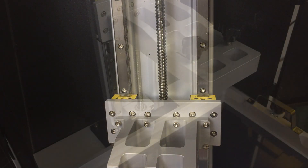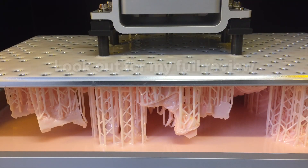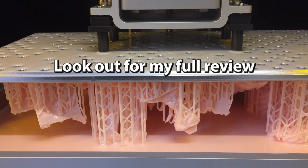But does it print? Well hopefully I'll be able to answer that later this week in one of my usual no-punches-pulled honest reviews. So until then, happy printing guys.